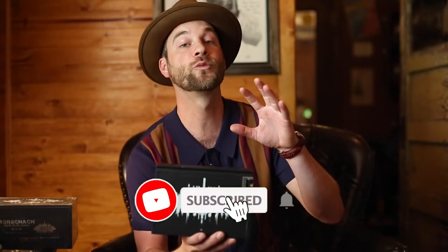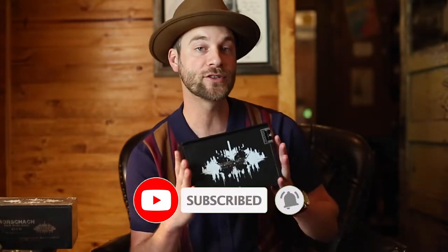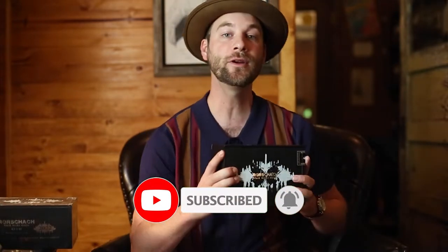Don't forget to like, comment, and subscribe — it really helps us here on the channel. I want to make certain we can deliver to you the best experience and the best education for all things pertaining to cigars.